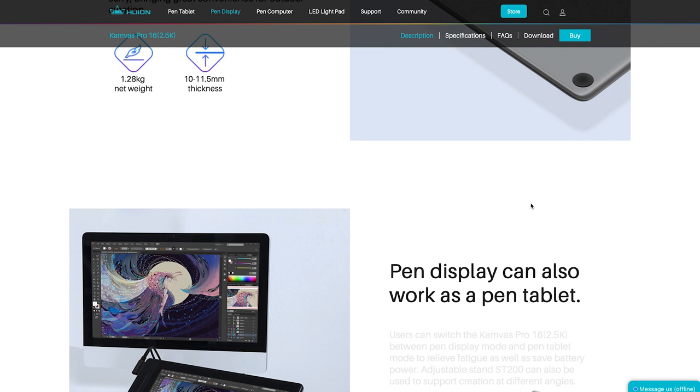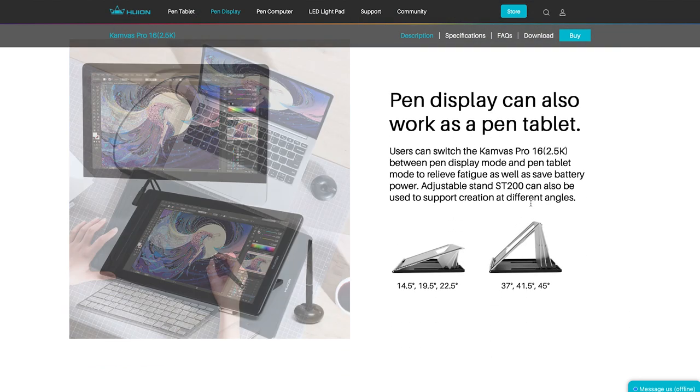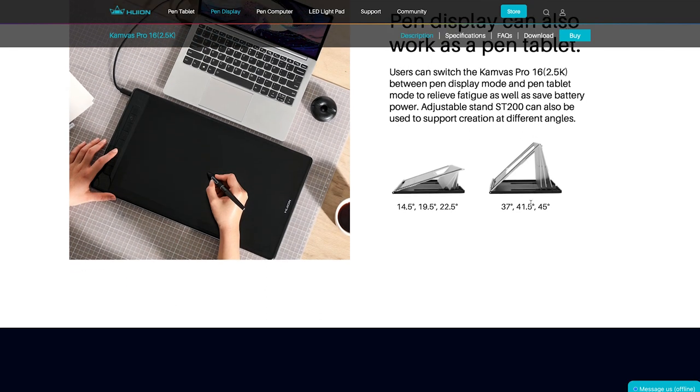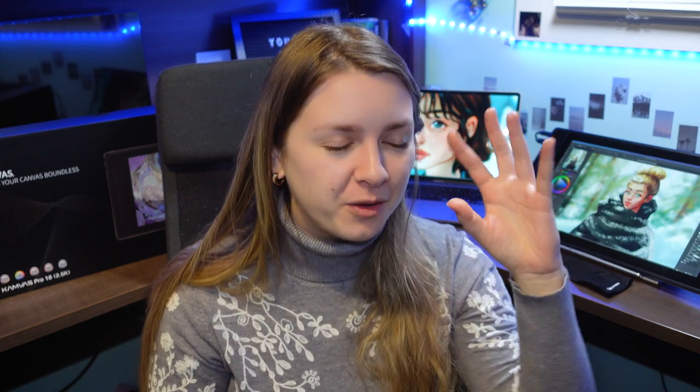You can also use this as a pen display or a pen tablet — you just have to turn off the screen to use it as a pen tablet. But like, why would you buy a 2.5k pen display just to use it like a pen tablet? You're better off with a different, maybe cheaper version if you really don't want that display, because I feel like the strongest feature of this tablet is the display. But it is an option, for you to decide.